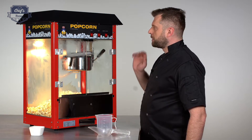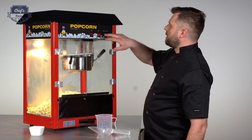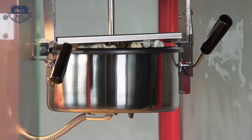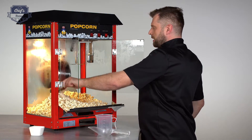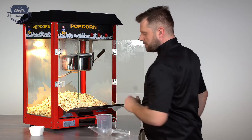As you can hear, the popping has almost stopped, so we turn the churning mechanism off, the heating mechanism off, leave the light on, pop the hood, drop the lever — and there you go, you have some delicious popcorn ready.